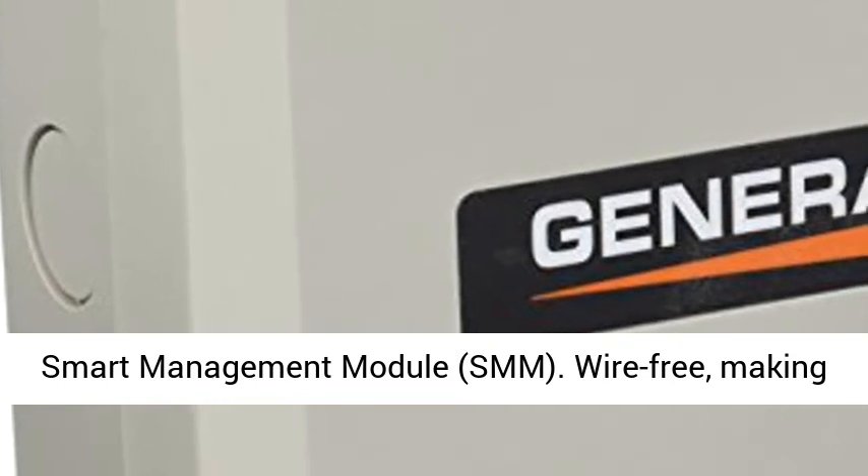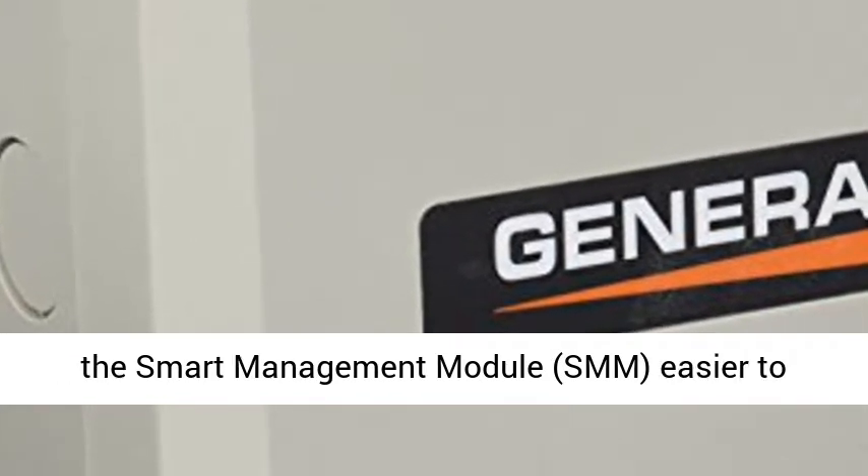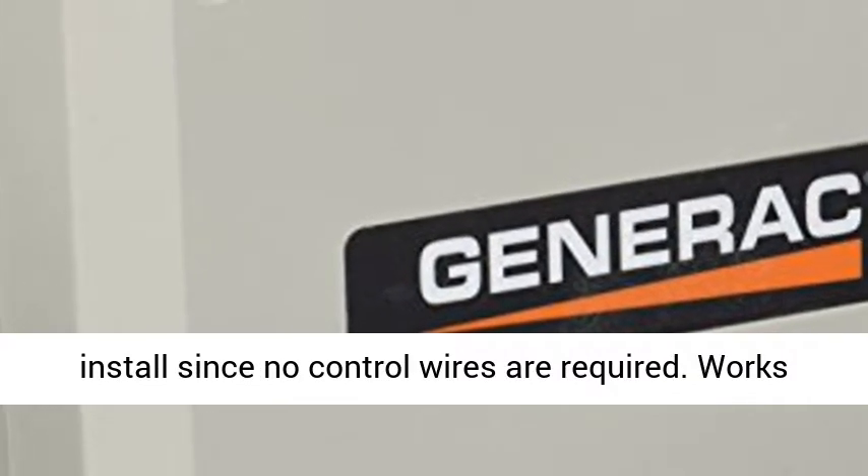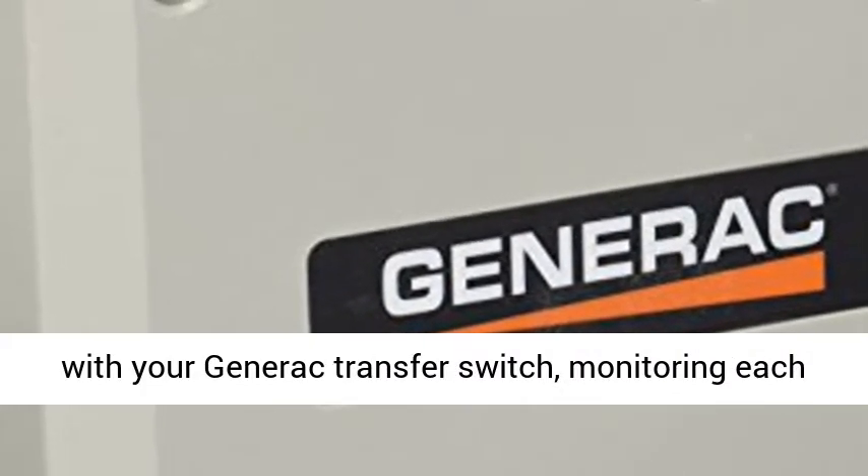Smart Management Module, SMM — wire-free, making the Smart Management Module easier to install since no control wires are required.